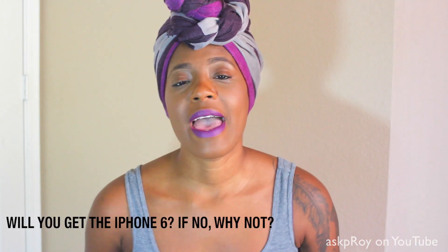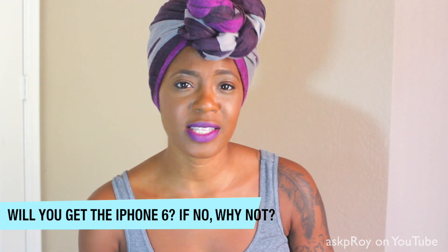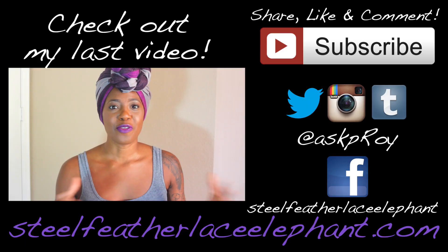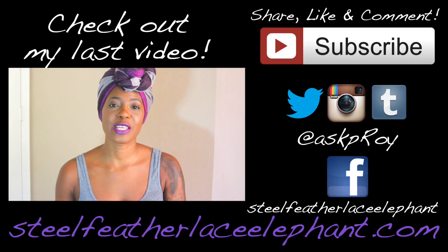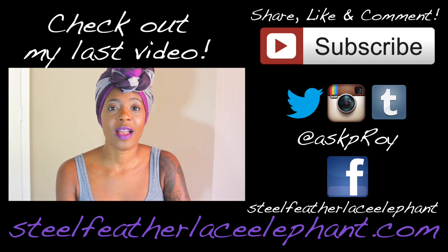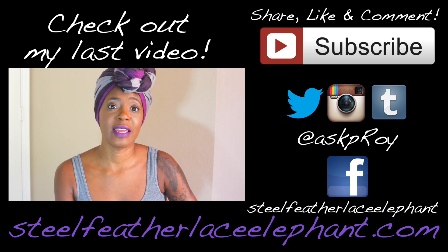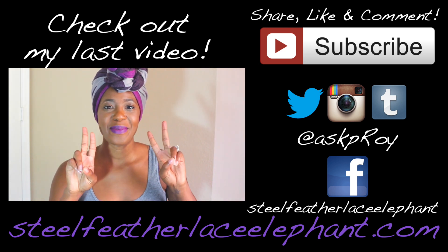Tell me — have you gotten a new iPhone 6? Are you upgrading to the iPhone 6 or the iPhone 6 Plus? Why or why not? Don't forget that you can follow me on all of my social networks: Instagram, Twitter, Tumblr, Ask P. Roy. Steel Feather Laced Elephant is my blog, and also Steel Feather Laced Elephant on Facebook. You can find me there. Until next time, fam. Peace.